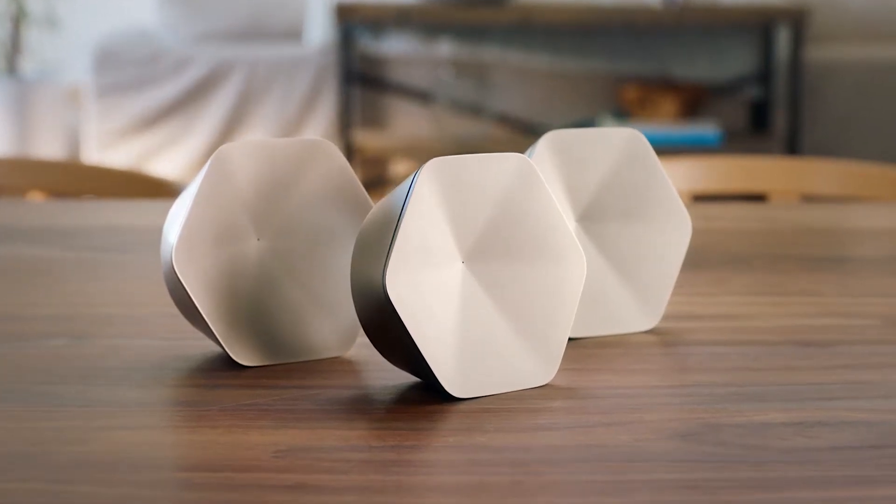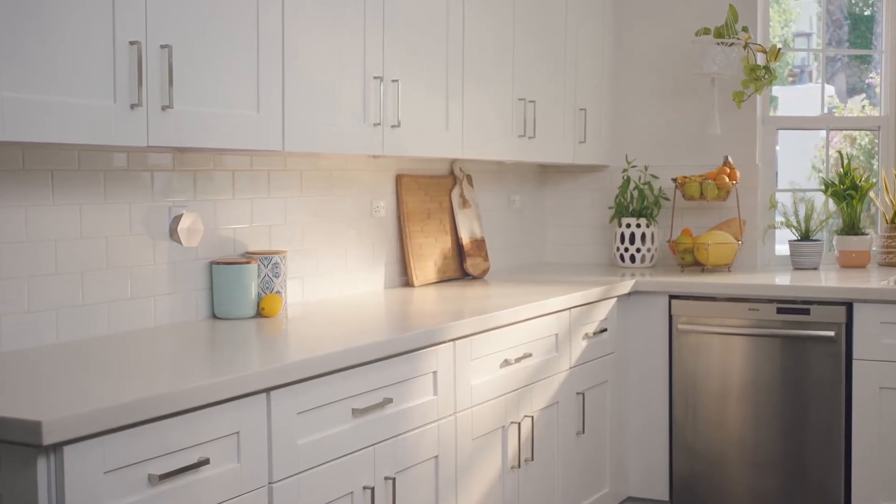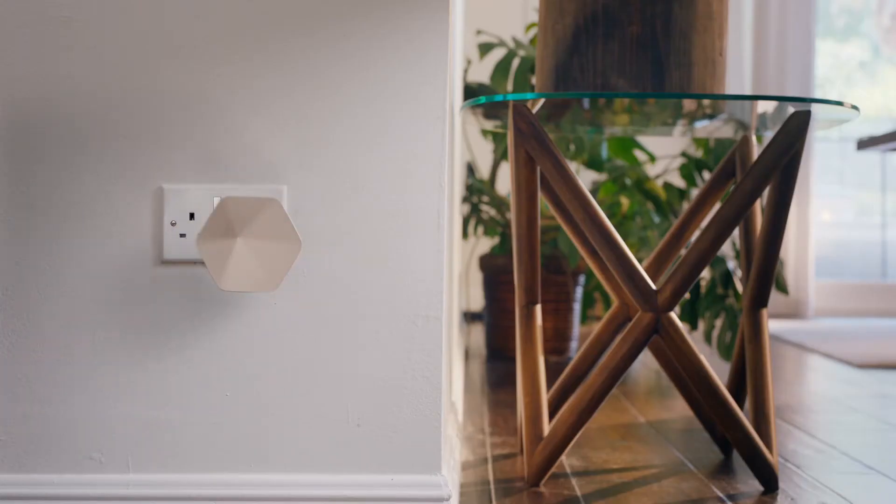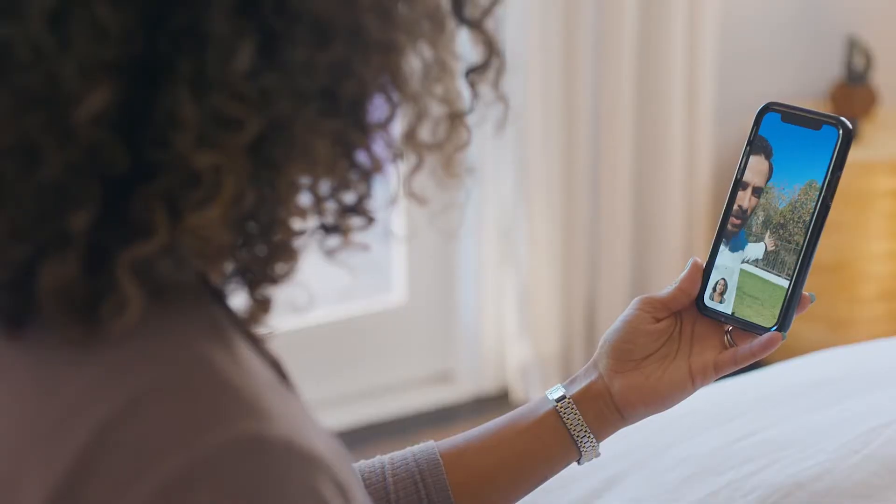What is Plume? Plume spreads Wi-Fi signal across your entire home. Pods plug straight into the wall — no messy cables — and distribute Wi-Fi from your existing router to every corner of the home at high speeds.